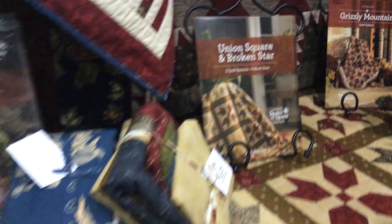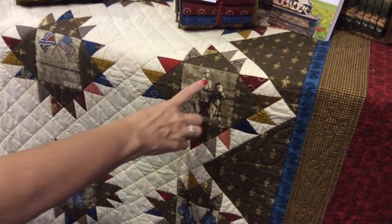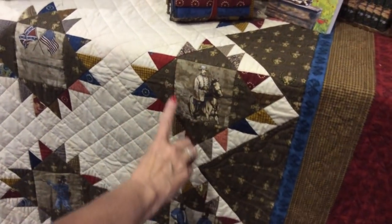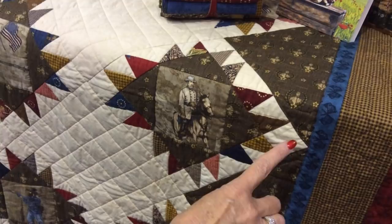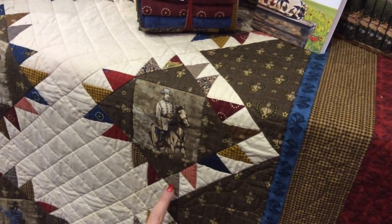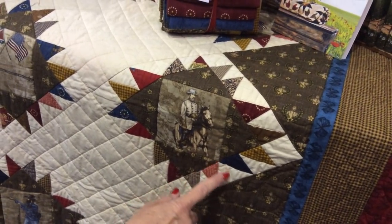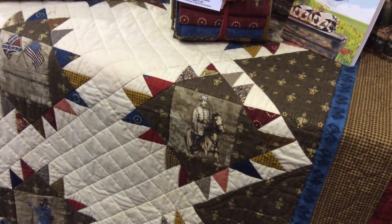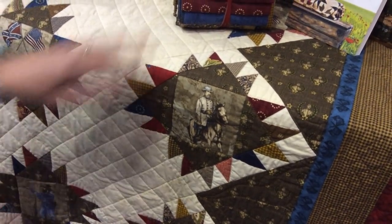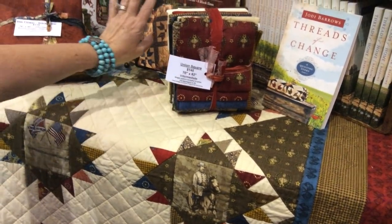Here is the Union Square block. We used option one in the center and fussy-cut some of our Civil War fabrics — that square in the middle with the brown strips going around for the option one. For all the little points around the outside edges, we used a flying goose here and then half square triangles on the corners. The reason we did a flying goose instead of half square triangles there is that it prevents a seam from the center, removing three human elements of cutting, sewing, and pressing. We have a kit available — the quilt is 70 by 82 and the kit is $145, which includes your pattern.